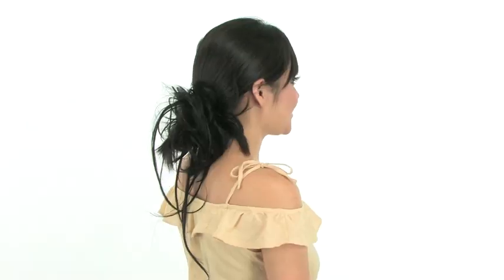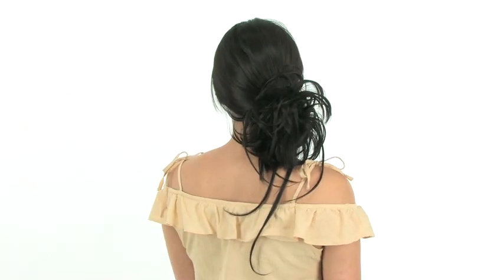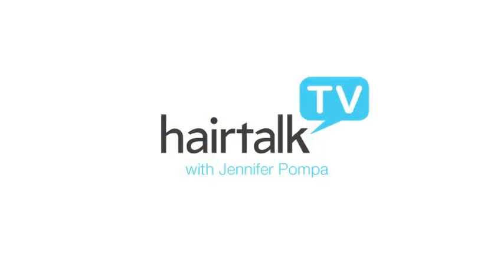You can even play with placement and wear it high, wear it low, or to the side. This is a really fun way to hold your hair back when you're at the gym, when you're running errands, or even a night out, because just adding a hair wrap like this gives you an instant hairstyle. I'll see you next time.